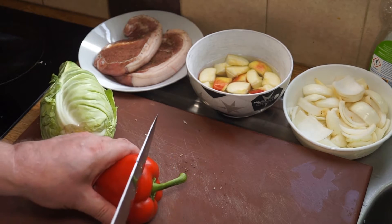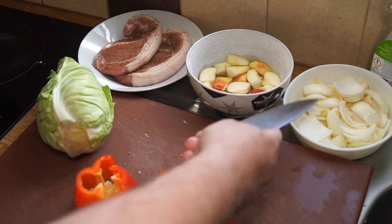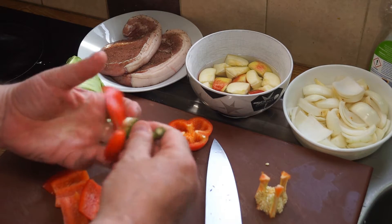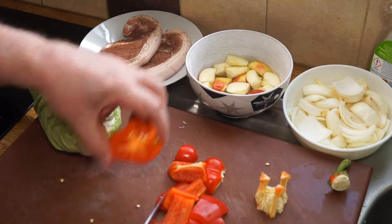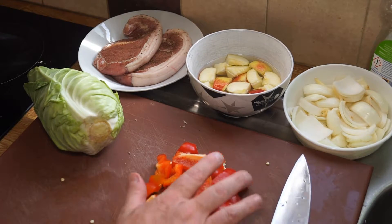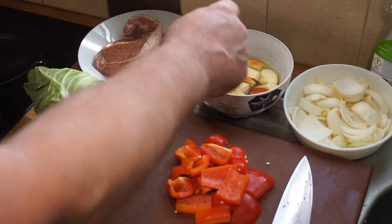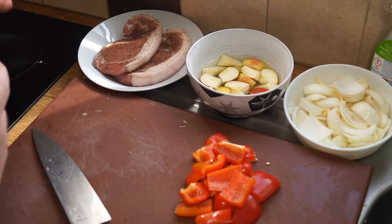Alright, pork chop oven bake! I've cut up an onion and a couple of cloves of garlic, and I'm just going to quickly chop those up into fairly small pieces. I've also got a red pepper and a whole apple which I've cut into bite-sized chunks, left in some cider vinegar and water so it doesn't go brown. I've also got this nice sweetheart cabbage which I'll be cutting up.